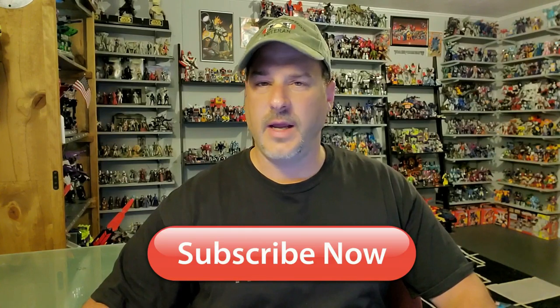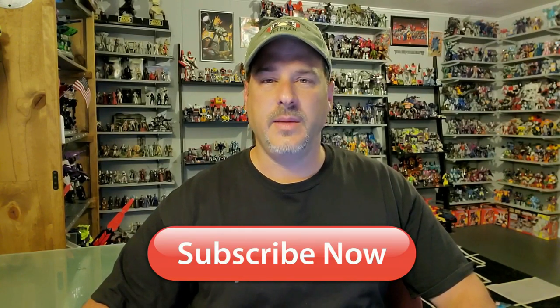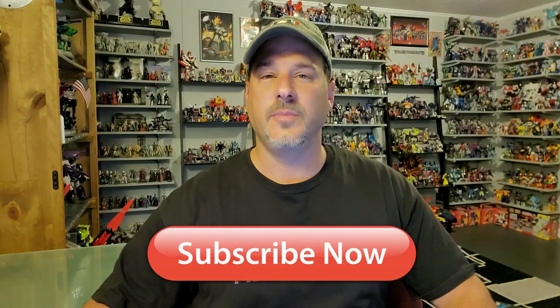Hey, what's going on guys, Patriot Prime here once again with another Transformers review. But before I get started, I need you guys to do me a favor. If you're watching this video and are not a subscriber of Patriot Prime Reviews, please hit that subscribe button right now. It won't cost you a thing but will help me and my channel out tremendously.